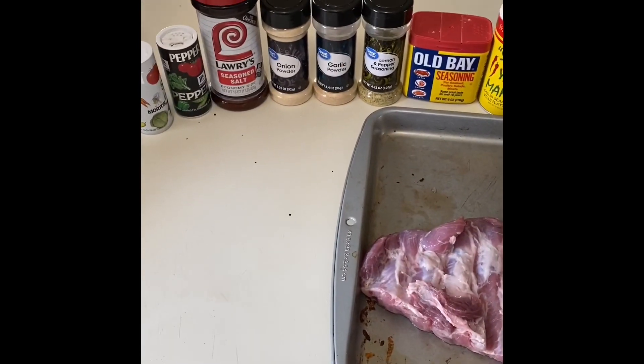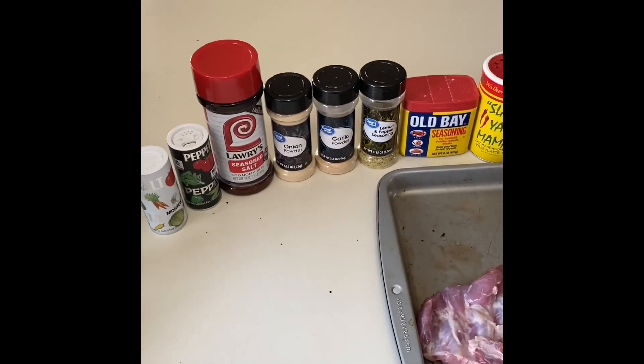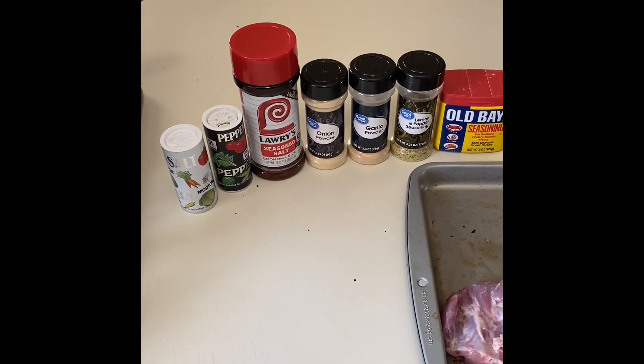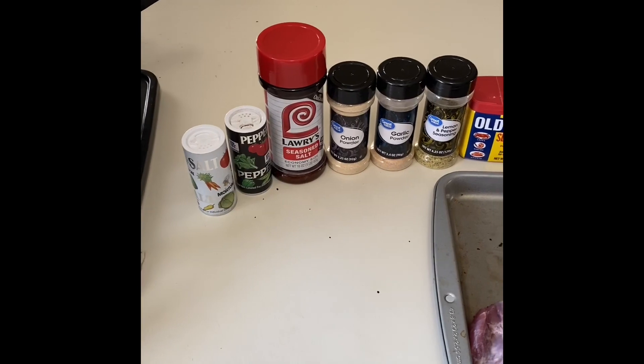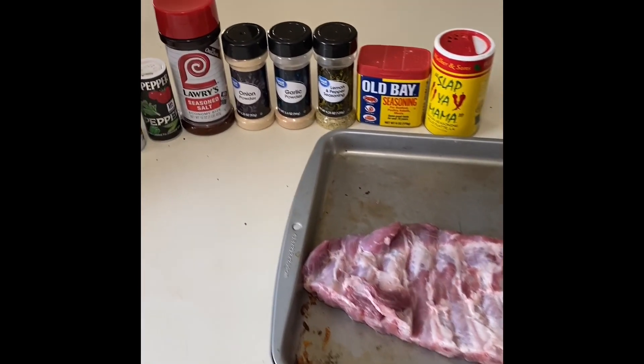I need you guys to bear with me a little bit — I'm getting a little short of breath because I'm nine months pregnant and talking and moving at the same time is a little hard. But we're gonna get through this. I'm gonna show you the seasonings I use now.